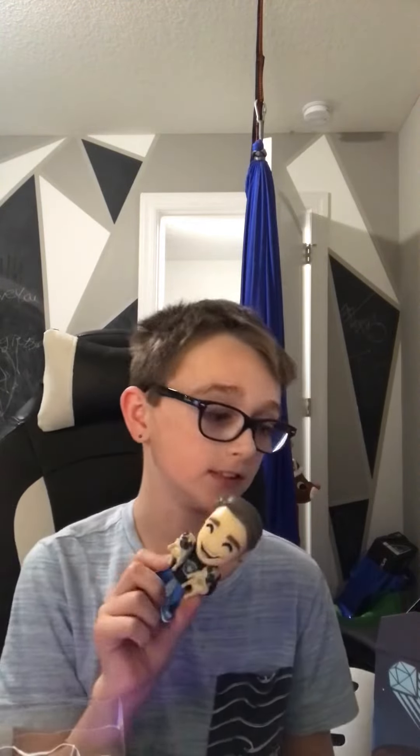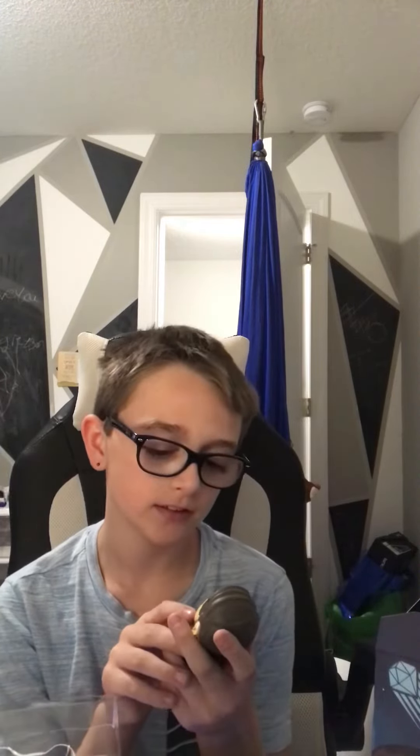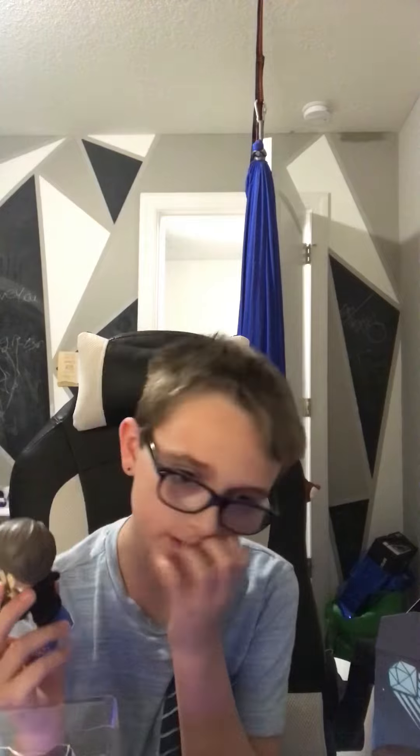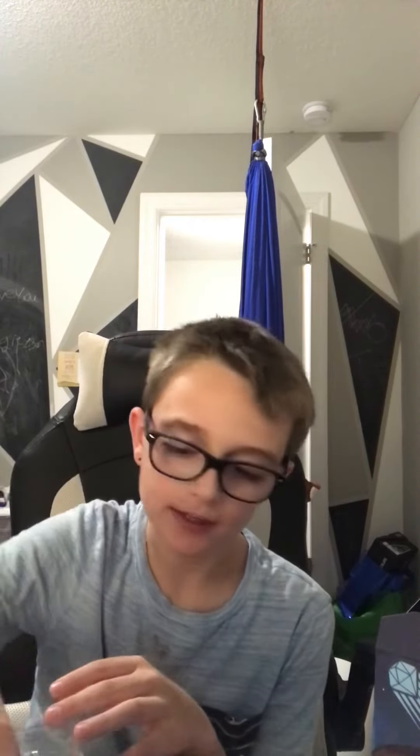But yeah, this is absolute fire. I love it, it's sick. It's gonna sit on my desk and collect dust, but hey, it's fire. Oh, should I keep it in the pack? Yeah, I'm gonna put it back in the package now.